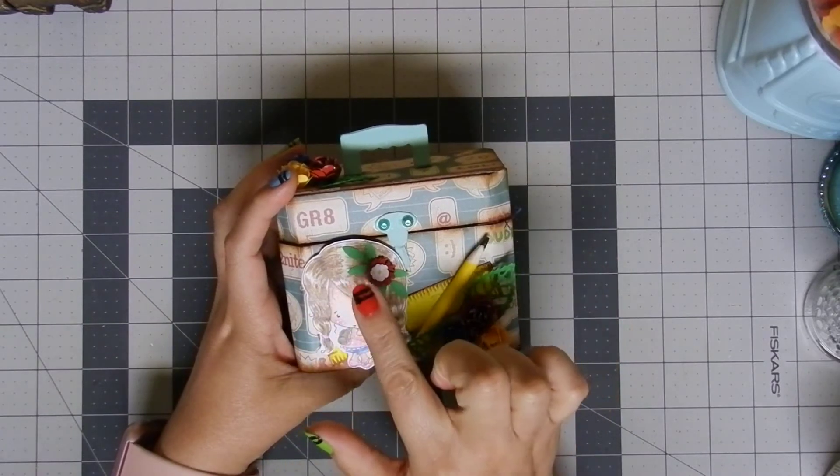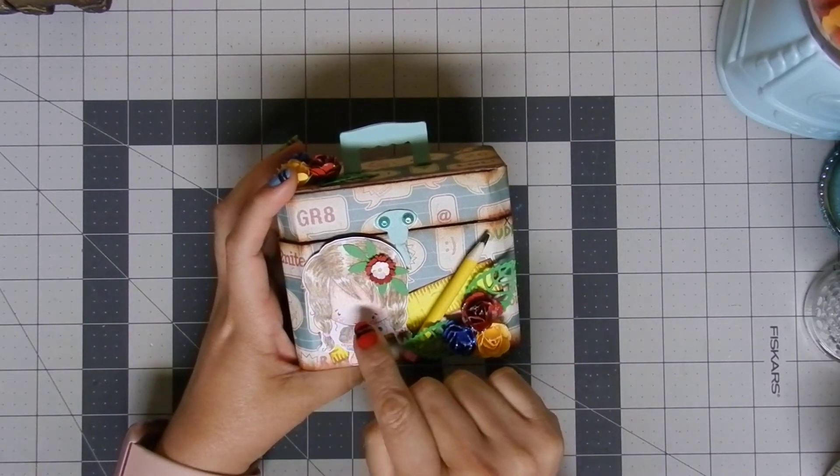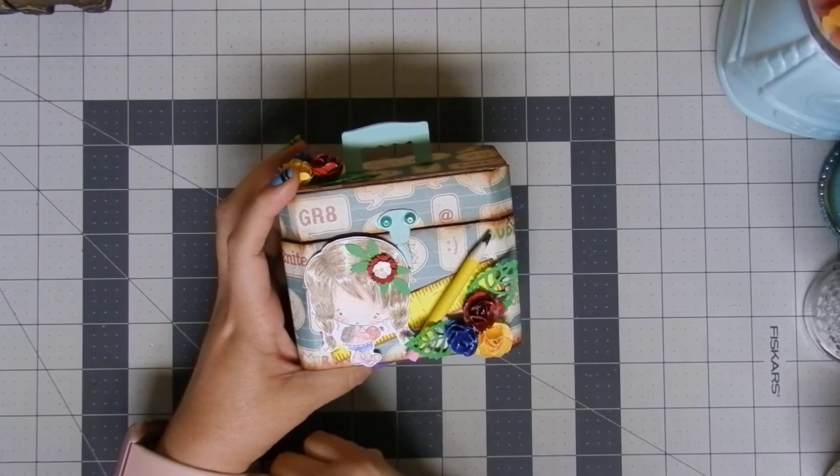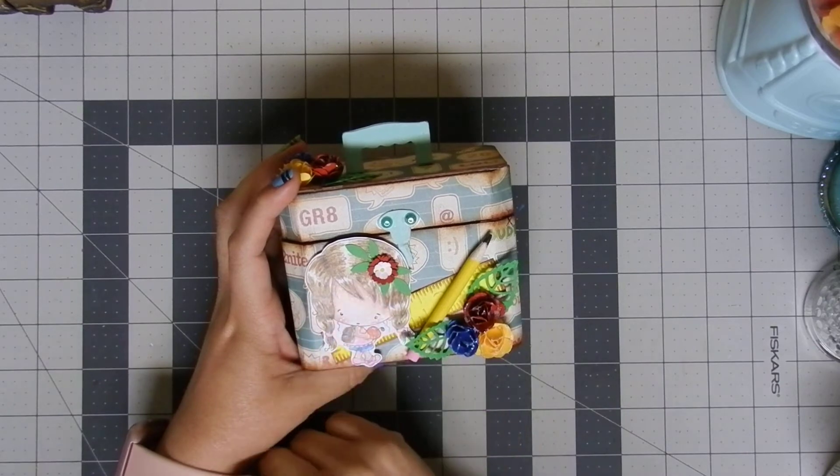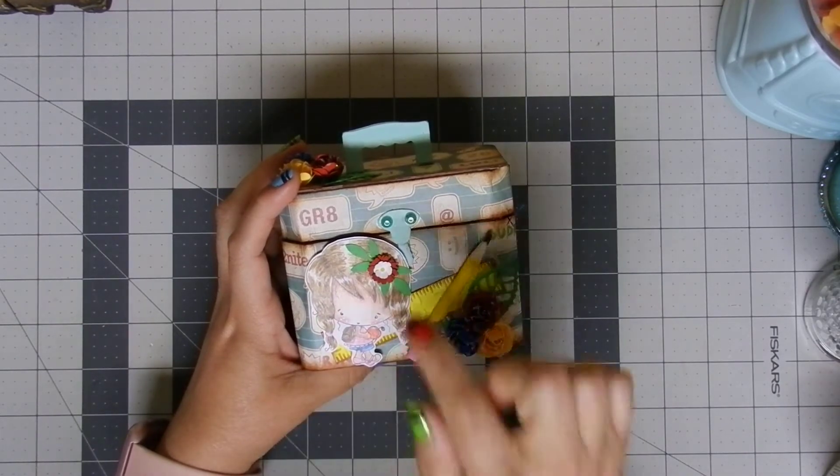In the front, I have this beautiful dolly — she is a digital stamp from Polka Doodles and she is so cute and adorable. I colored her using my Prismacolor pencils and I think she looks amazing.